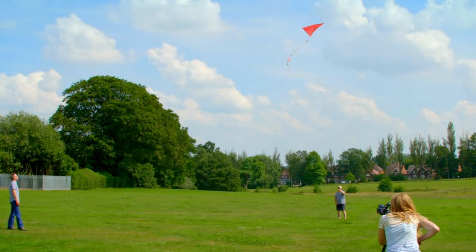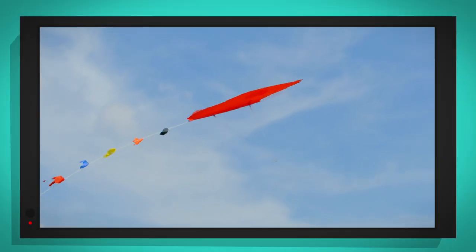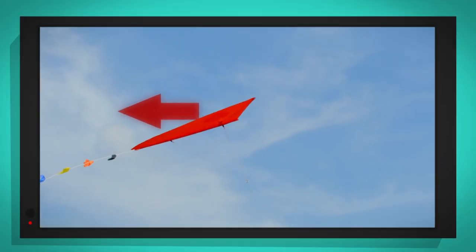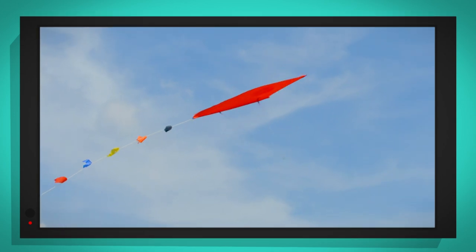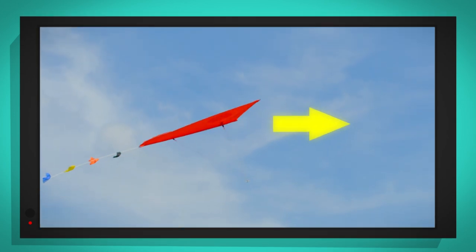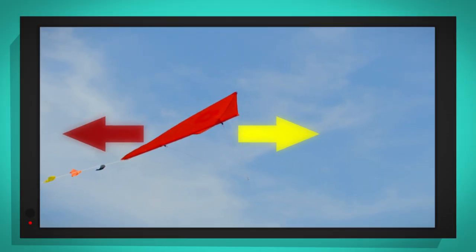The stronger the wind, the more lift there will be. We can also feel the wind trying to blow the kite away — this creates something called drag. To stop the kite just blowing away we pull on the kite line, and this creates something called thrust. But for the kite to fly perfectly we need the thrust, that's the pulling on the kite line, and the drag, that's the force of the wind, to be the same.